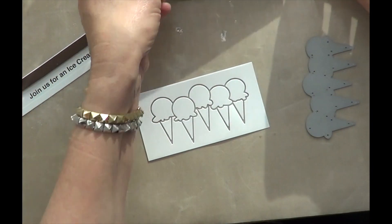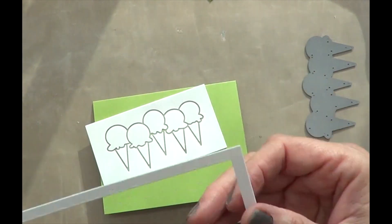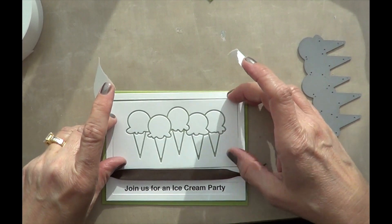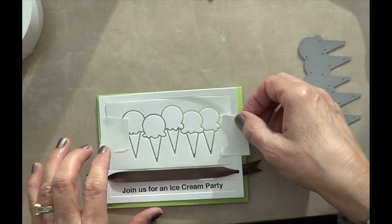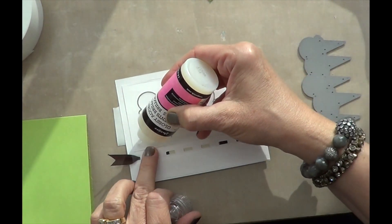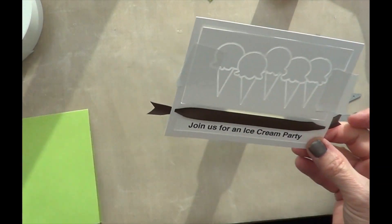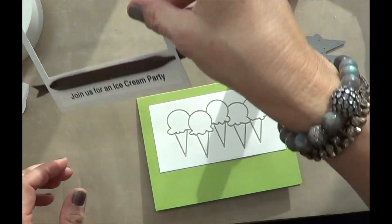Lift that off carefully — I've already pre-cut my card bases to fit like a 4x6. This die is perfect for that. I want to glue it down and have it centered on my card, so I'm using some post-it tape to tape it down before I glue it, just to make sure it's centered. I always like to use glossy accents as my glue, then flip it over and put it on my card base. Just give a little press, remove that tape, and it's centered.